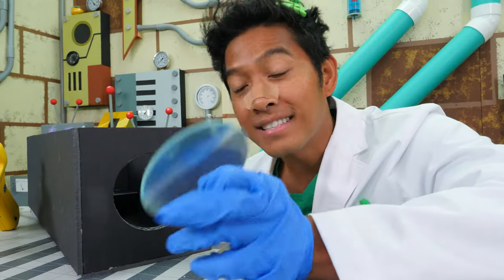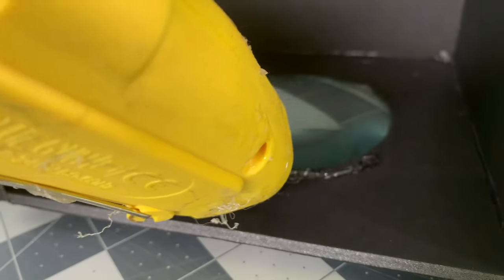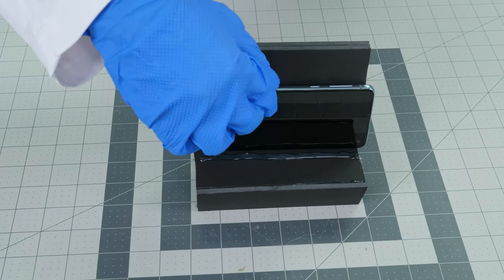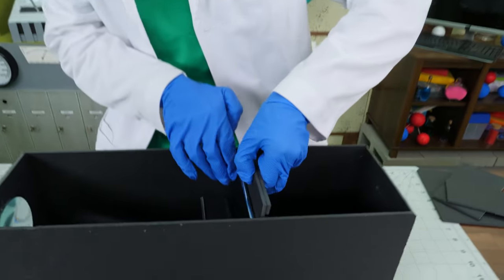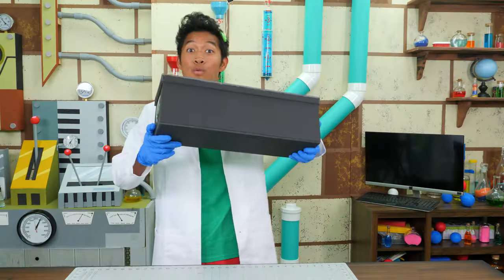Now we'll mount the magnifying glass onto the box. Now we need to build a holder for the phone. The phone holder is ready. Now we have extra space to slide it back and forth to adjust the focus. Now we need to put the top back on the box. Now we're ready for movie night.